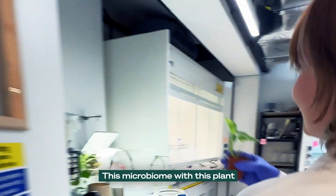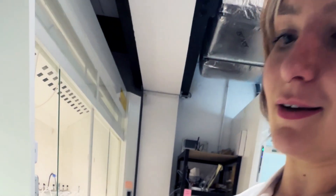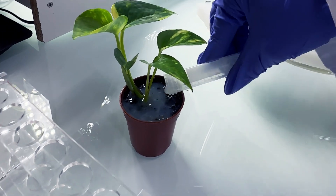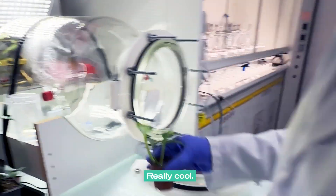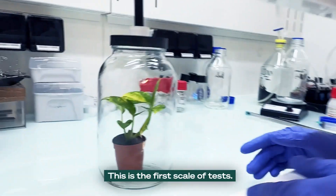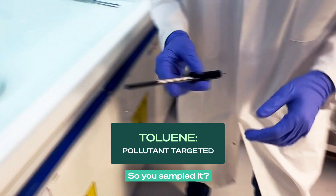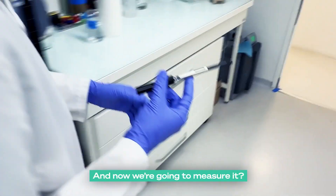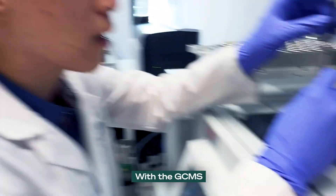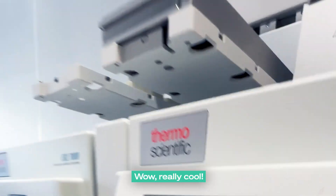This microbiome with these plants actually removes the VOCs. So how do you do that here? I simply put the microbiome onto the plant, and then you put it in there. This is the first kind of test — with the fiber I just sample some toluene. So you sampled it, and now we're going to measure it? Yes. With the GCMS, I can quantify the concentration of toluene. Wow, really cool. Wait — what is this? That's our product. So what are we doing next? We're going to test it.